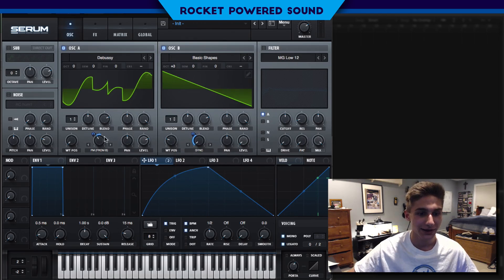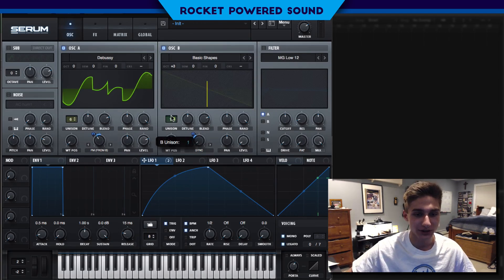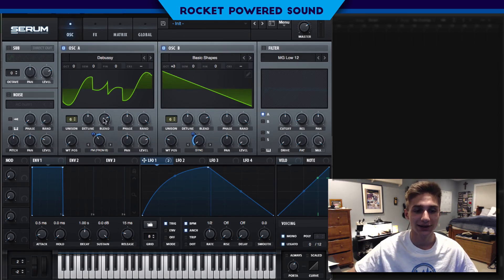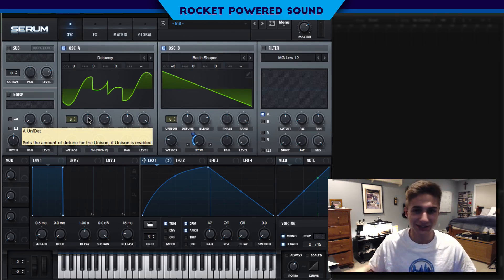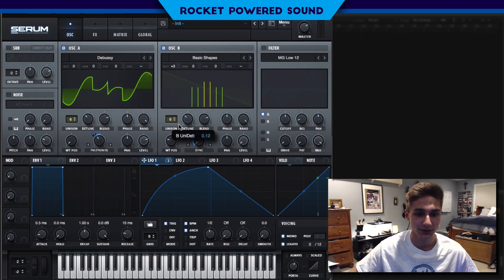Pretty cool. Now what we're going to do is adjust the voicings, because right now it's a good sound but it needs to be better. We need to sound like thick Virtual Riot Getter stuff. So we're gonna turn up the voicings to six. That sounds very detuned — basses typically do, and we don't want them to be detuned with multiple voices like that. So we're going to turn down the detune to 0.13 and 0.13 as well. We want the same amount basically.